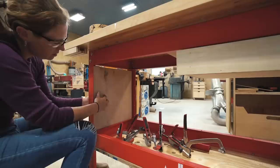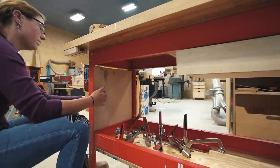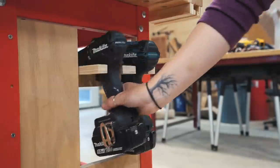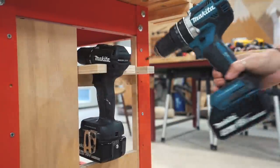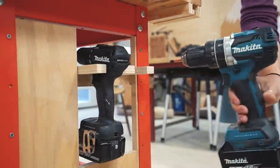Moving over to the other side, I repeated the process by cutting a scrap piece of wood to enclose the side completely. It's over here that I really wanted to store my two drills — it's pretty standard that I'm always going to have two drills on me, something for a pre-drill and then one with a bit in it.